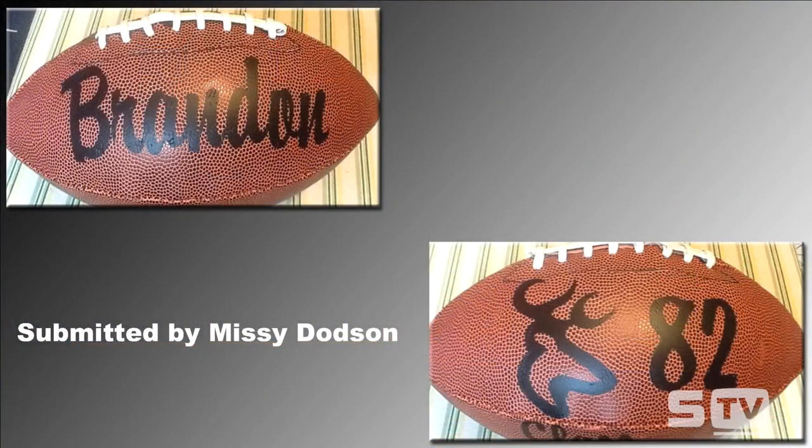This week's Look of the Week was submitted by Missy Dodson on our Stahls' All Things Heat Printing page. It's a football that was decorated — either pressed with our sports ball press or with a home iron — using heat transfer vinyl. We always recommend using our Sport Film Light heat transfer vinyl for sports balls. The look is great, and it looks like it commemorates a graduation — I see 'Class of 82' there.